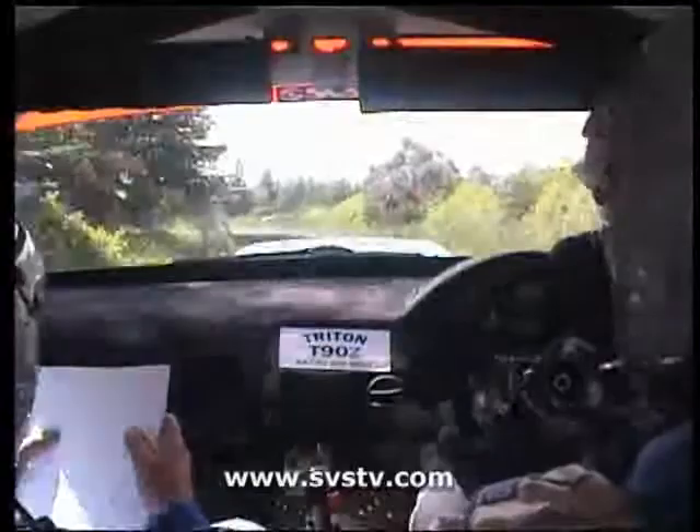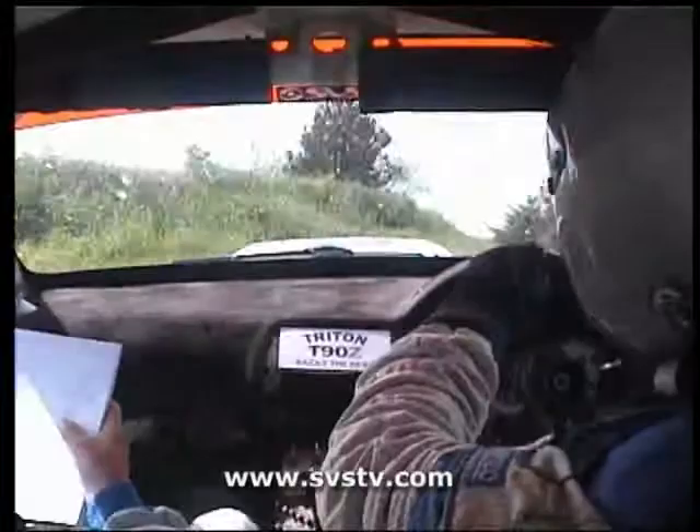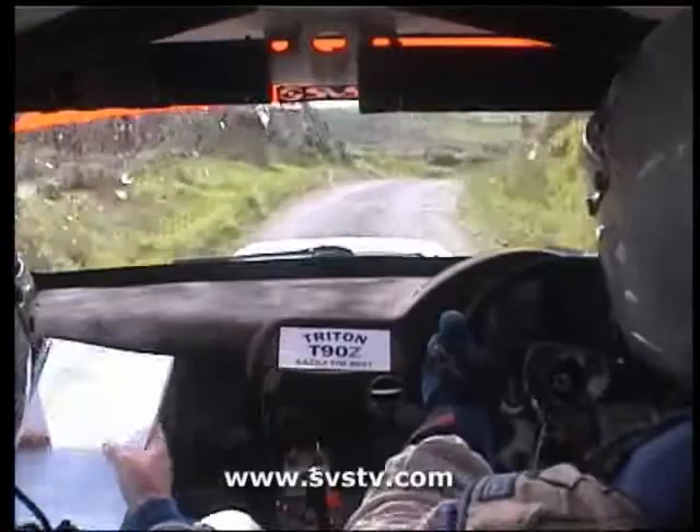Into 3 left continues. Over 80 and tight. And 1 left continues. 30. 6 right. 3 left over crest and 4 left. And 5 right late. 40. 1 right, 60. 3 right. 100.